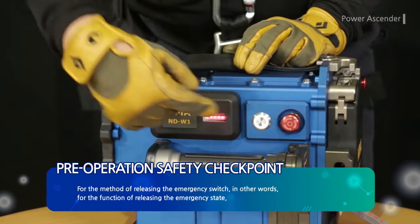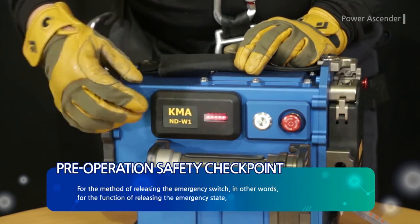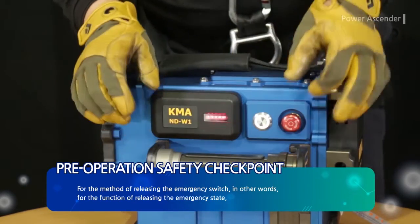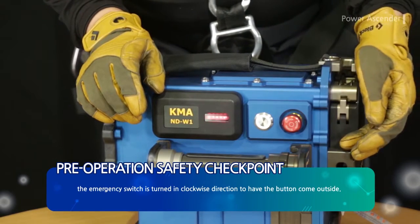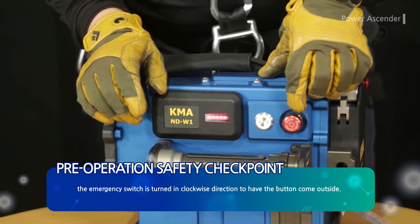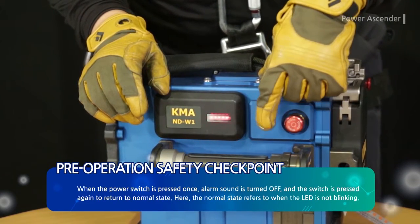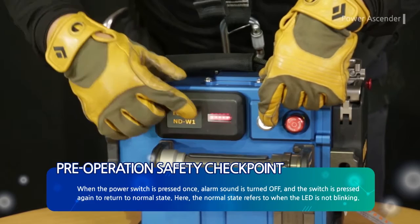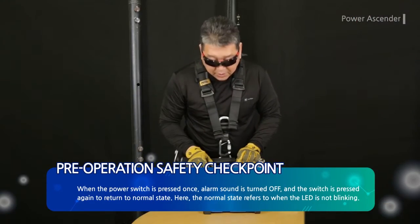For the method of releasing the emergency switch — in other words, the function of releasing the emergency state — the emergency switch is turned in a clockwise direction to have the button come outside. When the power switch is pressed once, the alarm sound is turned off. The switch is pressed again to return to normal state, which refers to when the LED is not blinking.